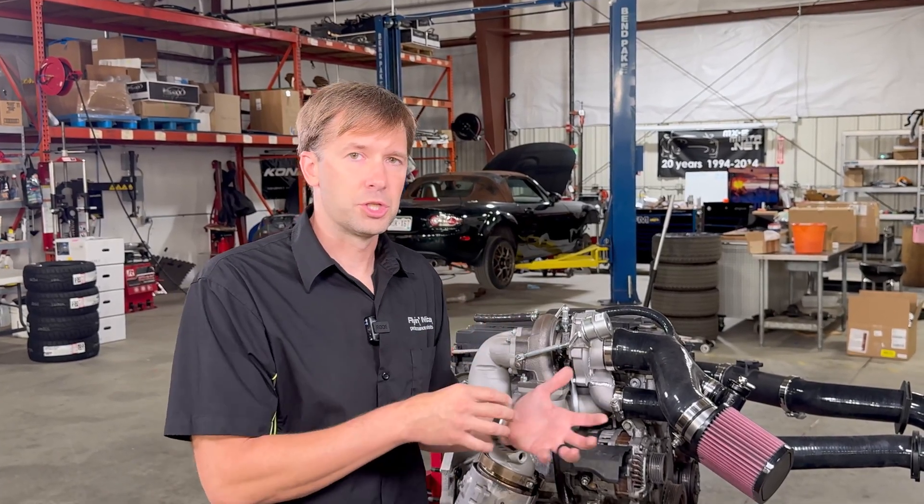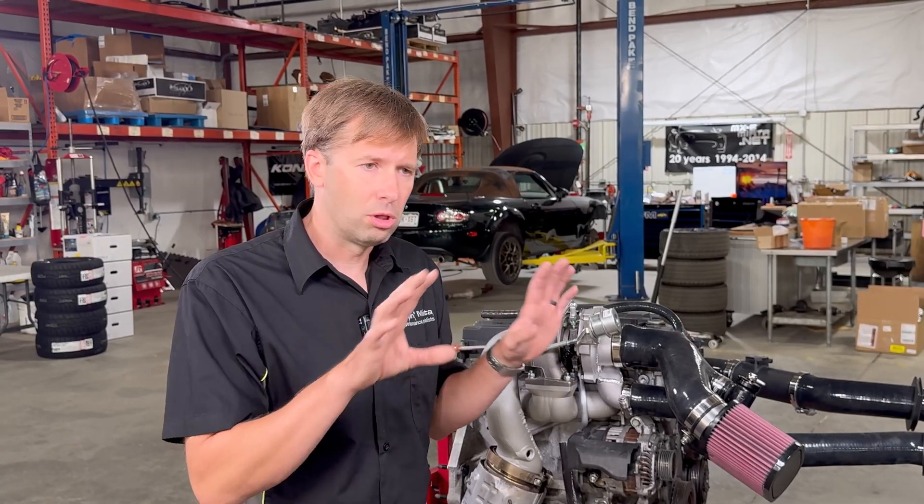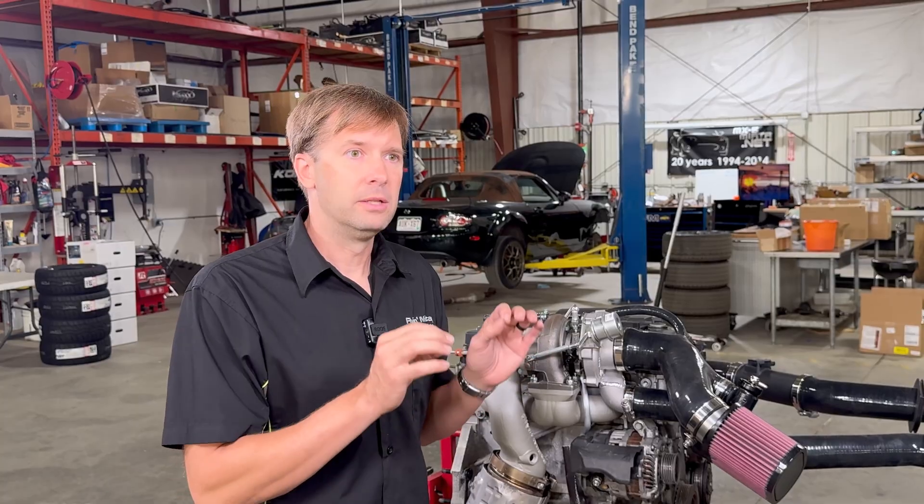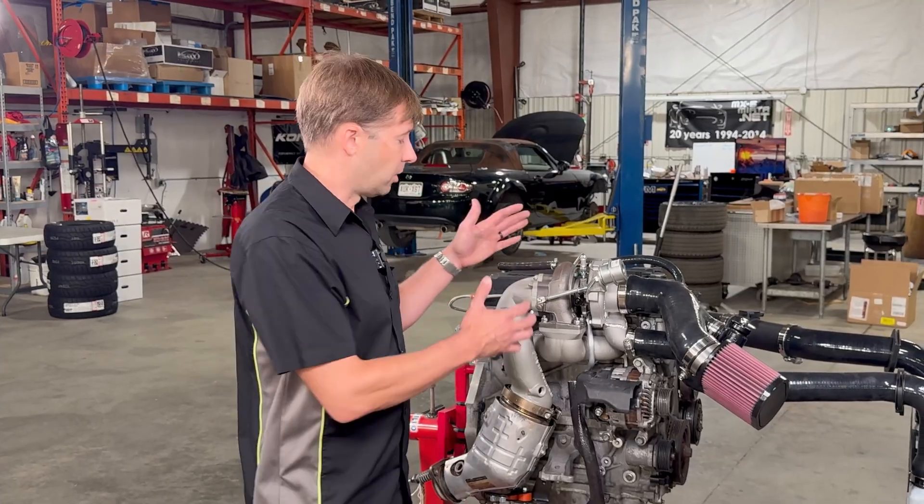Because of how efficient the turbo kit is, we're able to offer both turbine housings. If it's more of a track car or a 2.5L engine, you'll probably want the bigger housing. If it's a street car with a 2.0L, you'll probably want the smaller housing. Both housings will do really well, but you can prioritize based on your specific needs.